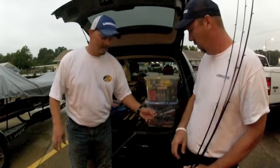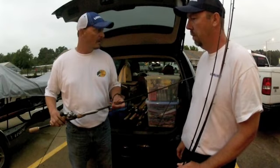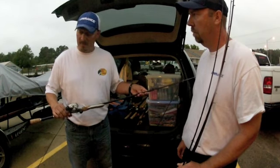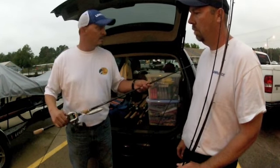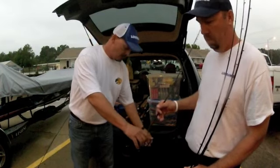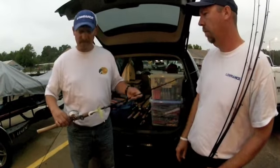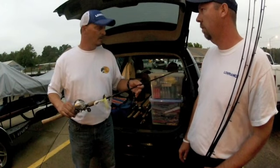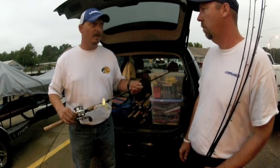Next and always important is a good topwater rod with monofilament — I usually throw about 15-pound mono on my topwaters. You can also use this rod for cranking as well. Last but not least is a reaction rod for spinnerbaits and buzzbaits — you can throw lots of things on this type of rod.